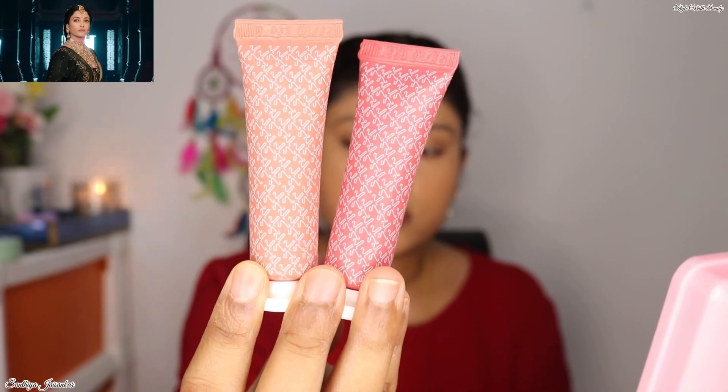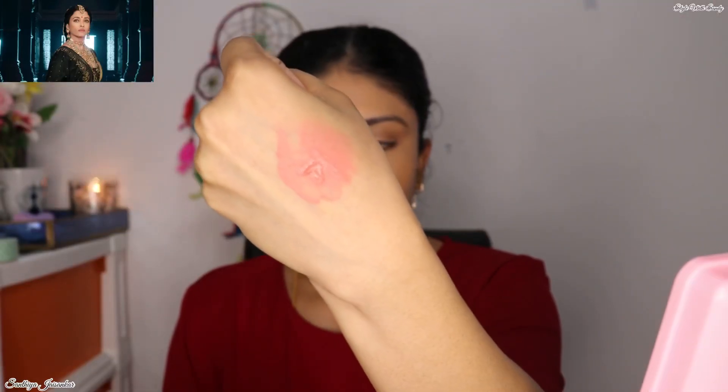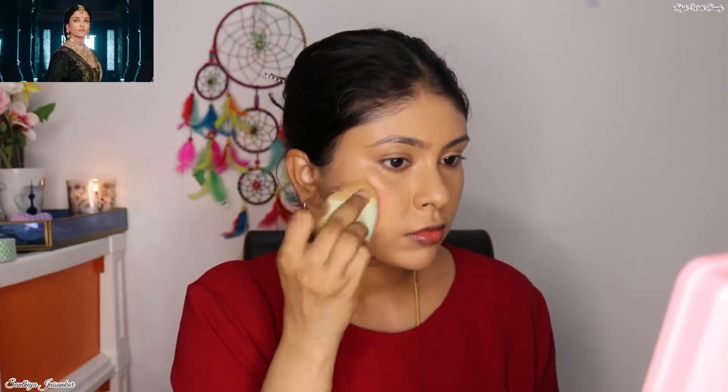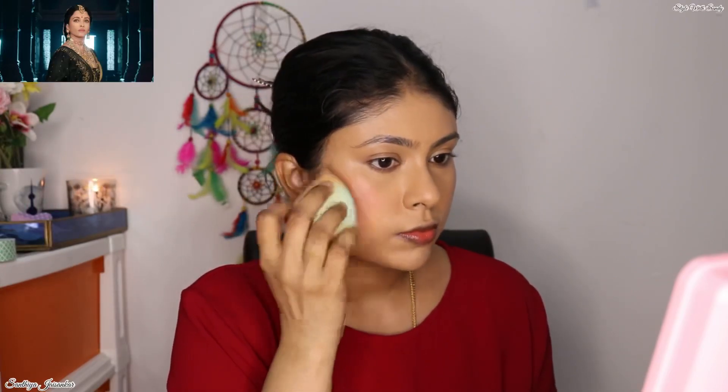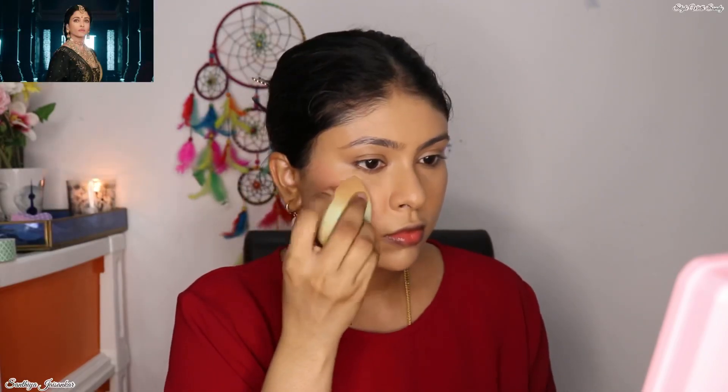For blush, I mixed Flirty Nude and Sweetheart Pink from K-Beauty Creme Blush range, and this is the beautiful nude pink shade that I got. K-Beauty's Creme Blushes are really worth your investment. They are affordable and long-lasting, and moreover they last you for a very long time because you need only a very tiny amount to get that beautiful blushed look.